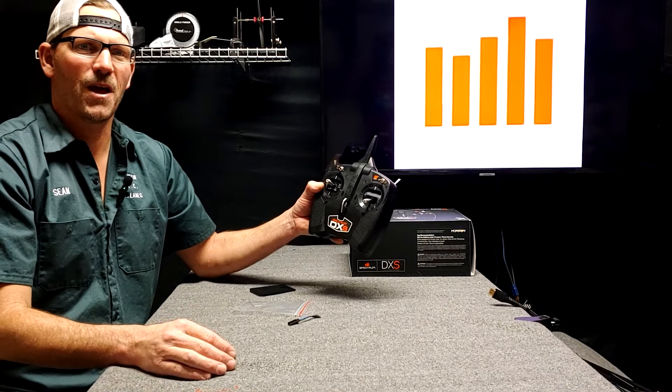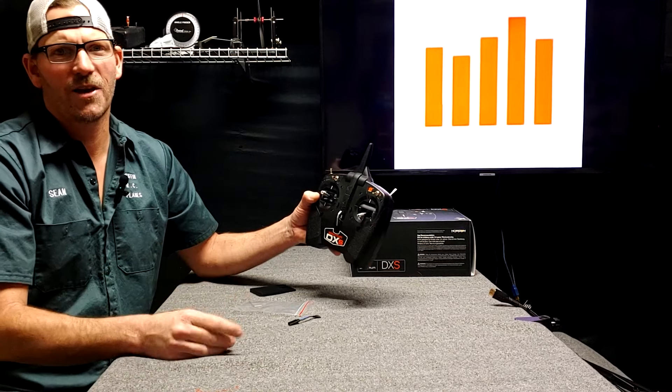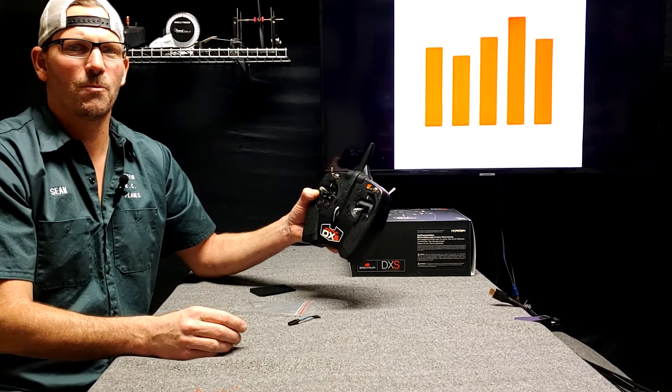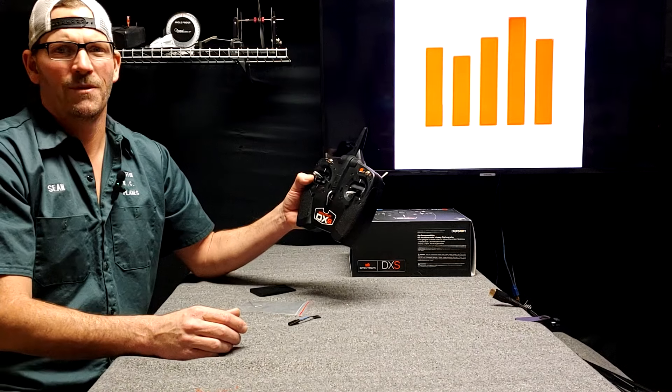Hey guys, if you get anything out of my videos, make sure that you're subscribed, give me a like, and leave a comment — that's the best way to support me. I'm not selling t-shirts or bumper stickers, just subscriptions, likes, and comments. So thank you, guys. Happy flying — until next time!